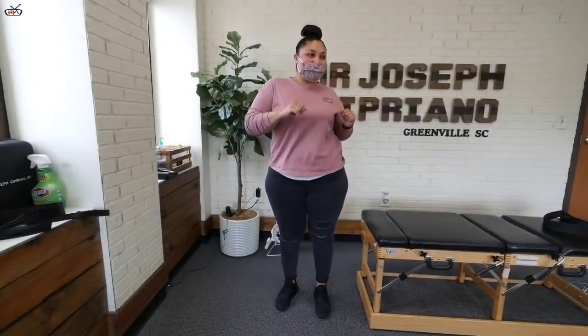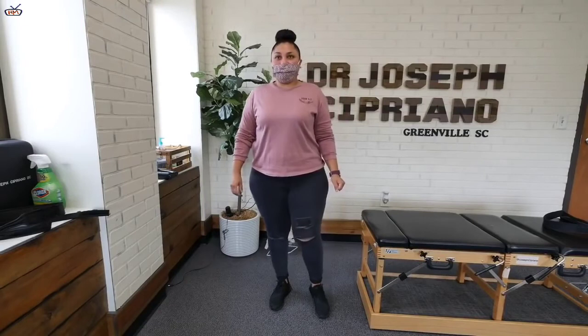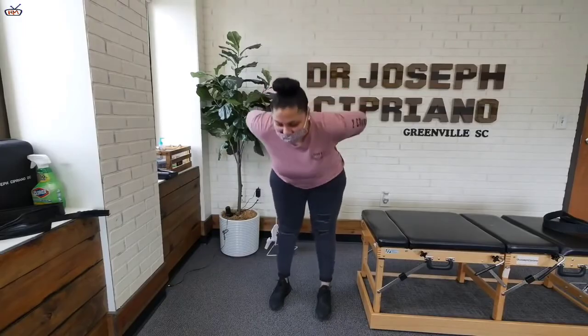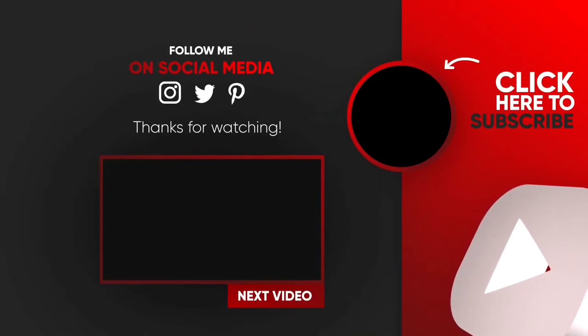Looking over things — neck, shoulders, upper back, and that low back and hips. How's it all feeling? I feel good.